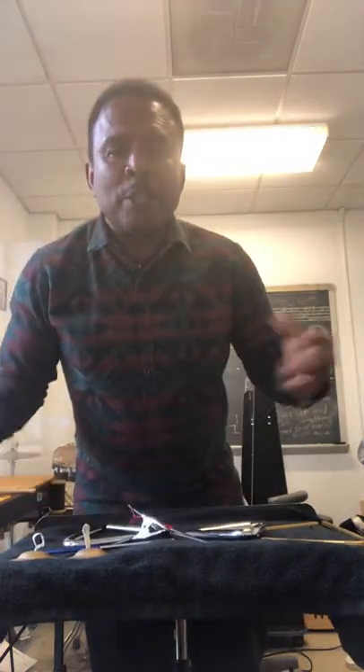Good morning, everyone. This is Ricky McCool, the drum guy. Today I'm doing a short tutorial on playing the triangle and finger cymbals.